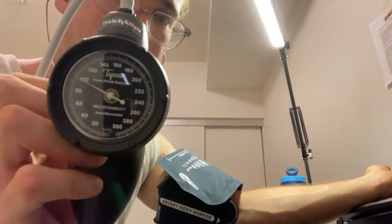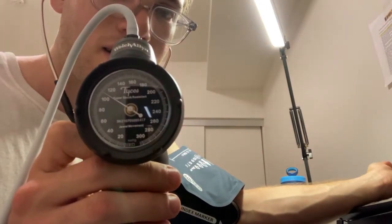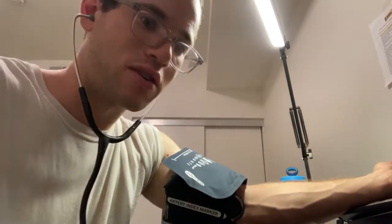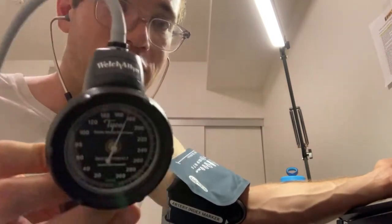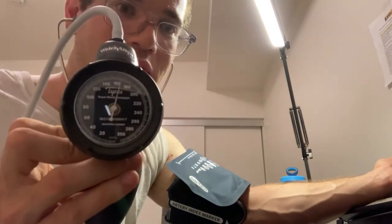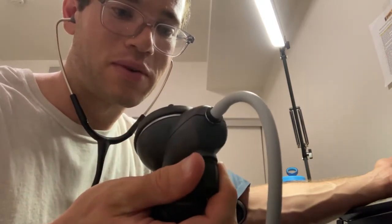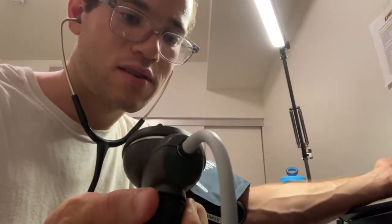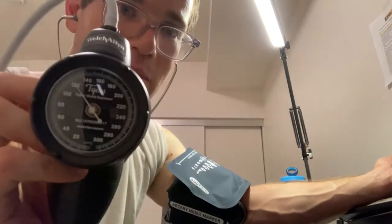If you look at the gauge now, you can see the needle has a little tick — that's the blood in the brachial artery pushing through. Go up to 200 mmHg; at 200 you won't hear anything because no blood is making its way through the artery. Then slowly turn the valve to start letting pressure out and just listen.